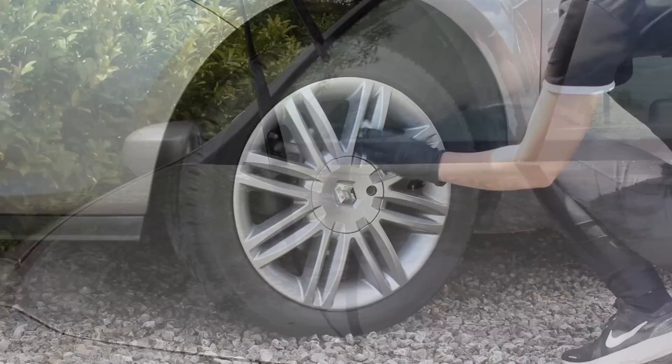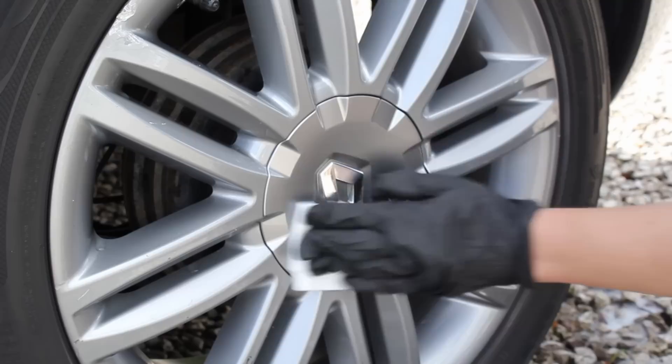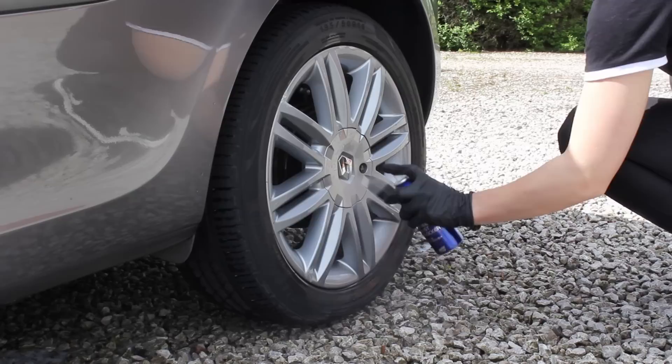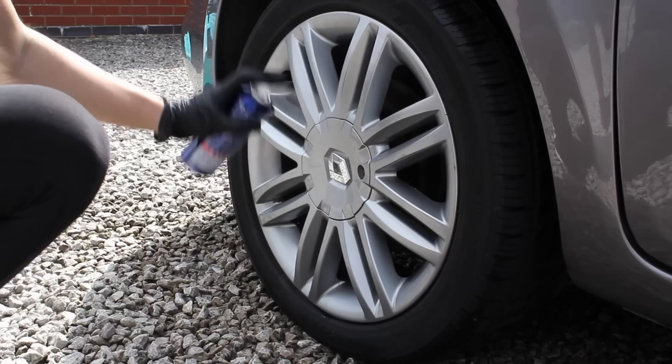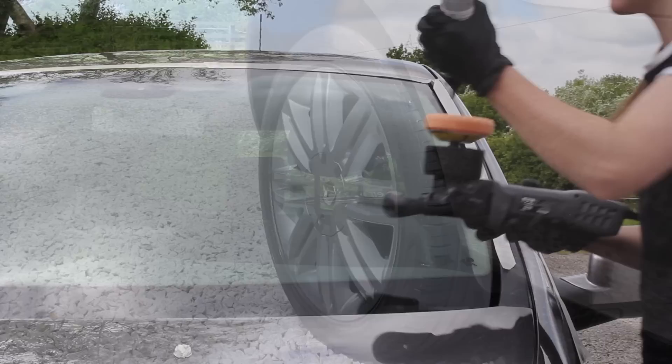To protect the wheels I went in with Soft 99's Wheel Dust Blocker. It's recommended to prepare the wheels first using the provided wipes, and then the application process is super easy — you just spray it on and don't have to wipe it at all. From my experience this lasts around four to six weeks of regular driving. However, it's not particularly chemically resistant, so if you're hitting it with heavier pre-washes or wheel cleaners it probably won't survive that wash and will need reapplying. Maintaining it using a pH neutral shampoo is probably the best option.